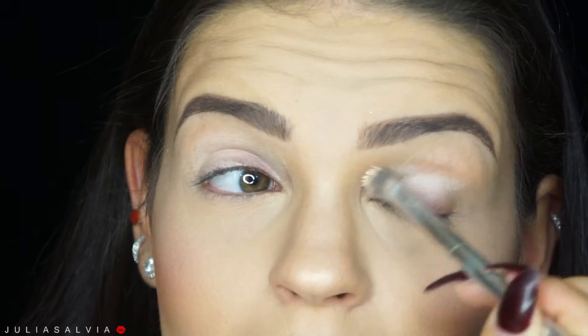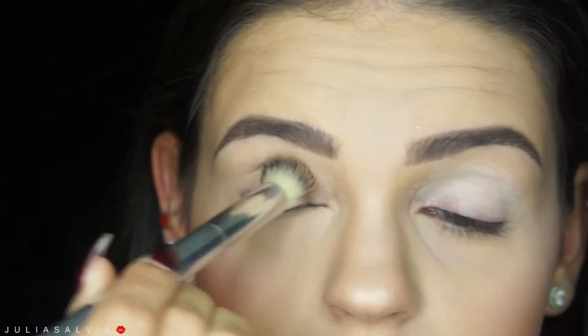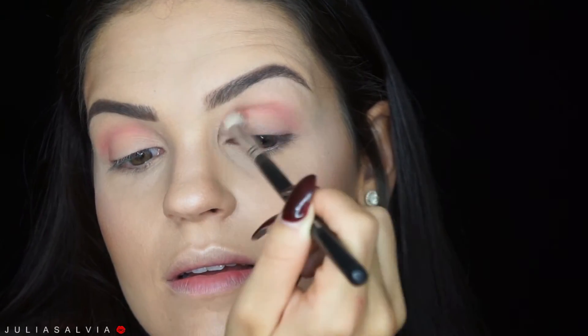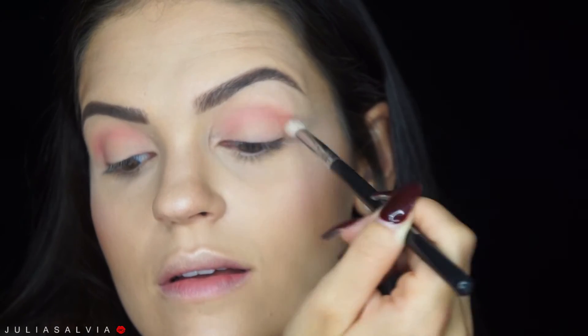For my eyes I am priming with my Smashbox 24 Hour Eye Primer, and then putting my MAC Paint Pot in Laying Low on top of that, and then a little bit of powder to set. Then I'm using this pink eyeshadow from Stilazzi in the crease of my eye. Don't forget guys, all the products are going to be listed below, so make sure to check that out if you want to know where to get anything.